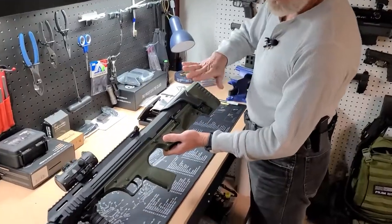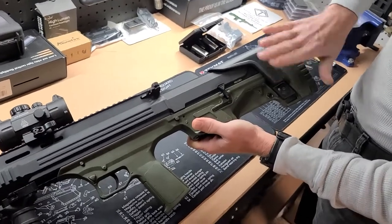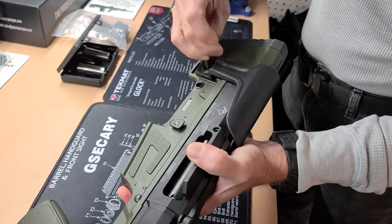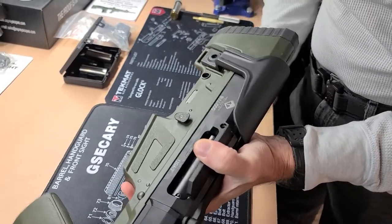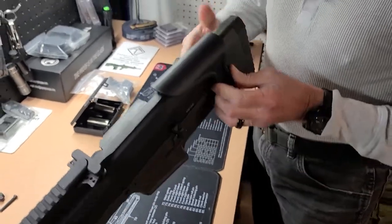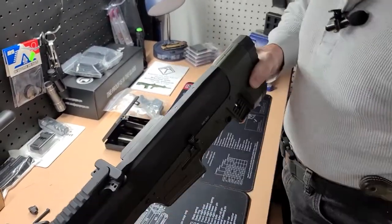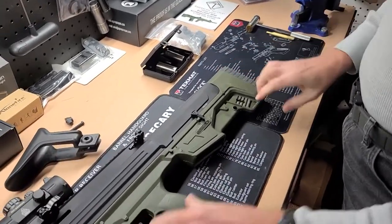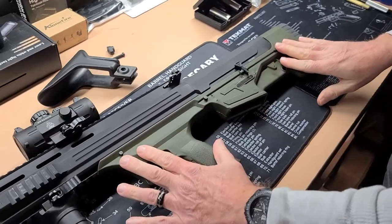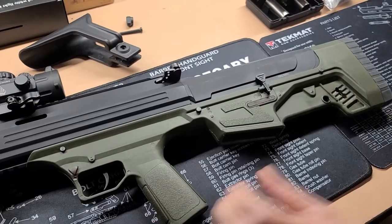First step: there are three takedown pins. One is hidden by the cheek piece, so we'll need to remove that cheek piece first. These three takedown pins are set up similar to an AR-15 in that there's going to be a detent, so don't try to drive these all the way through — you'll just end up breaking things.